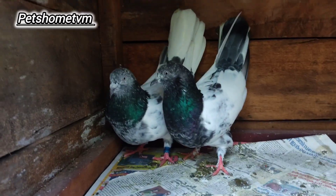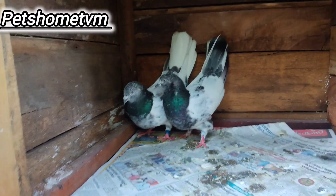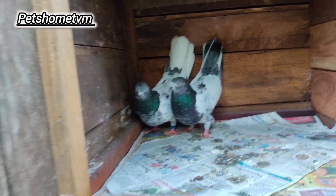Actually, the Pakistani babies have no size. They are standing well.